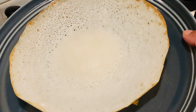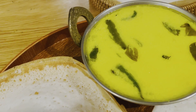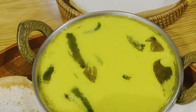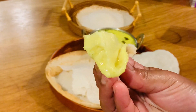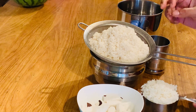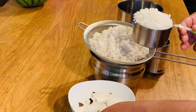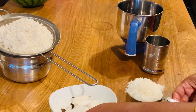Put it on the side of the potato. This recipe is very important.